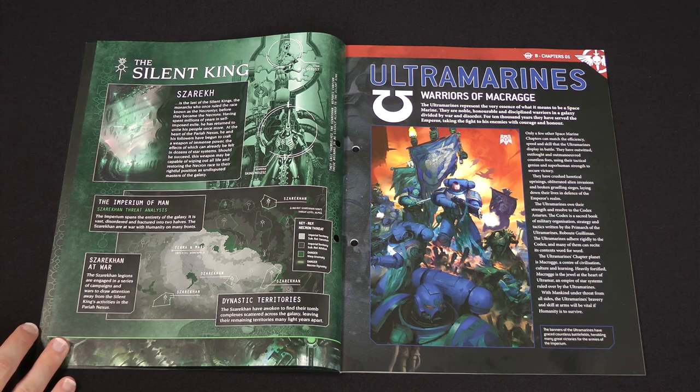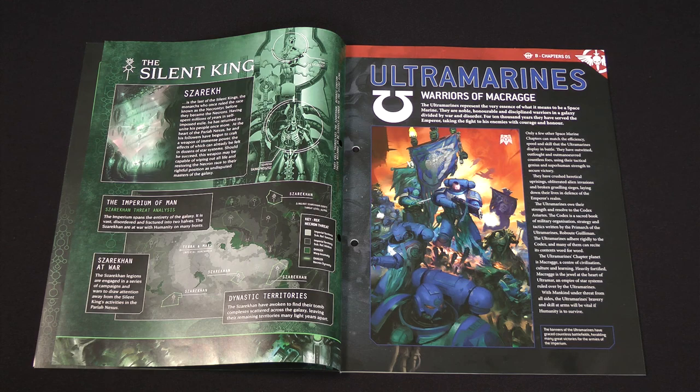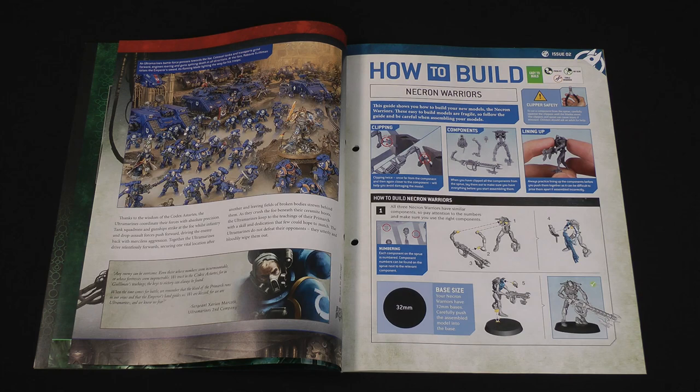There's also a map showing where the Zarekan Dynasty are rising. Then we get background on the Ultramarines chapter of the Space Marines. These are, if you like, the exemplars of the Space Marines. Their Primarch, Roboute Guilliman, wrote the Codex Astartes, which most chapters of Space Marines follow, so the Ultramarines follow it with even more exacting detail than most chapters. Using the wisdom of the Codex Astartes, they can adapt to any battlefield situation, and few chapters have the skill and dedication that the Ultramarines do in following it.